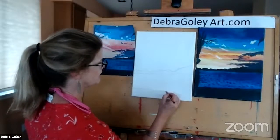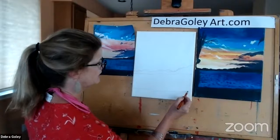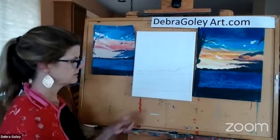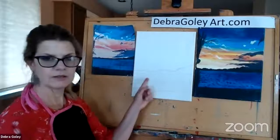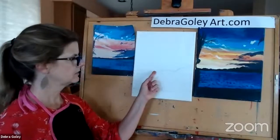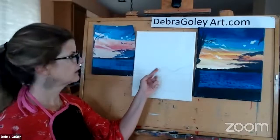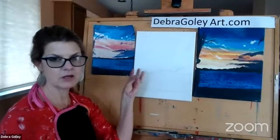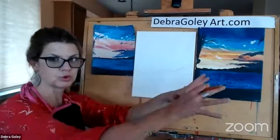It's really important that you establish the composition and where you're going to place the paint before you start. You don't want to just start painting and realize you've made too much black here or too much blue there — then you have to wait for it to dry. So it's good to have a plan. So I have shoreline, waterline, tree line, and this will all be my beautiful sky with the sunset and that monsoon blowing in.